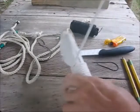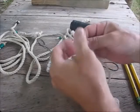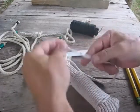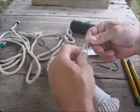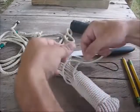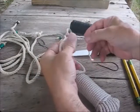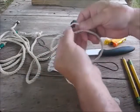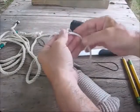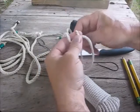Another thing you have is the Turk's head stopper. For that, you're going to unwind one strand about five inches or so — a good distance — just unwrap it like that. Then put the rope on your hand so that the end is going this way — this is your left hand. Then stick your finger on here.